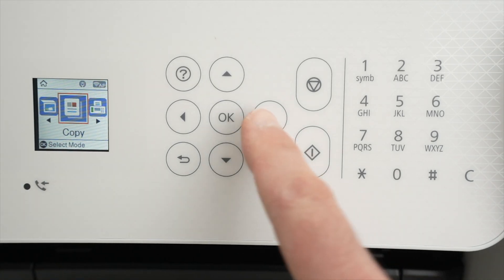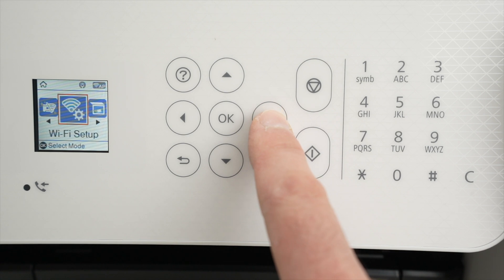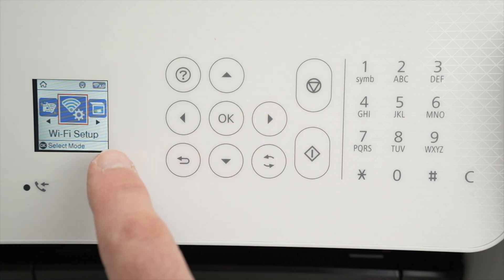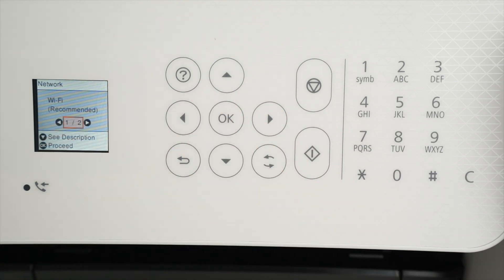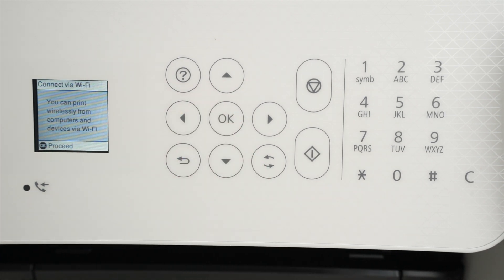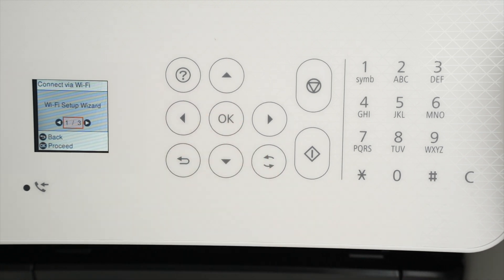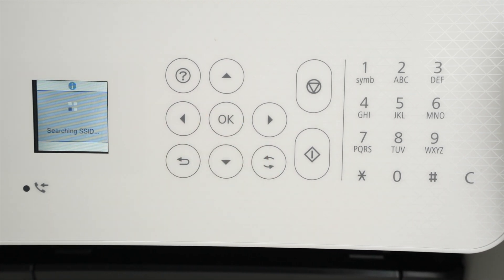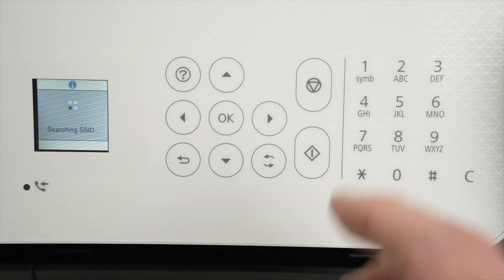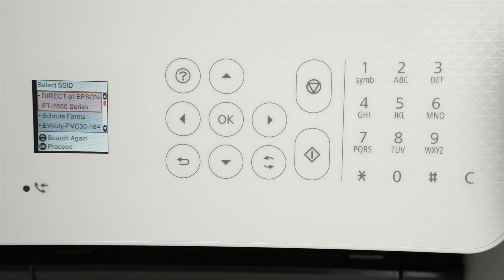Once you're in the menu, use the arrows to navigate. Select Wi-Fi setup and press OK. Press OK once more when Wi-Fi recommended is on the screen, then press OK again. Select Wi-Fi setup wizard and press OK. It will now search for all the Wi-Fi networks around the printer, and yours should appear in the list in just a few seconds.